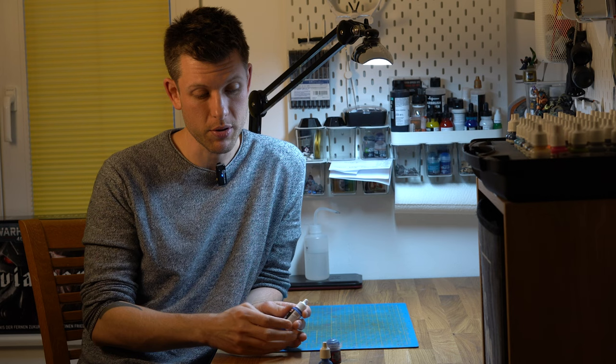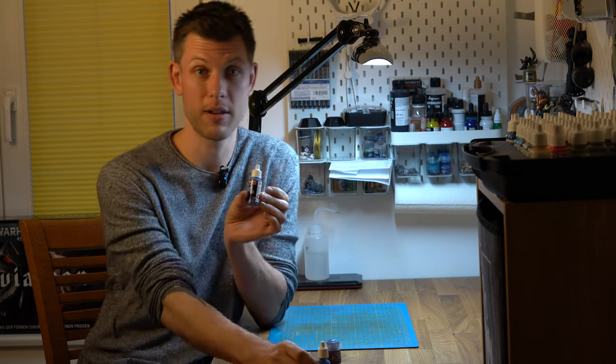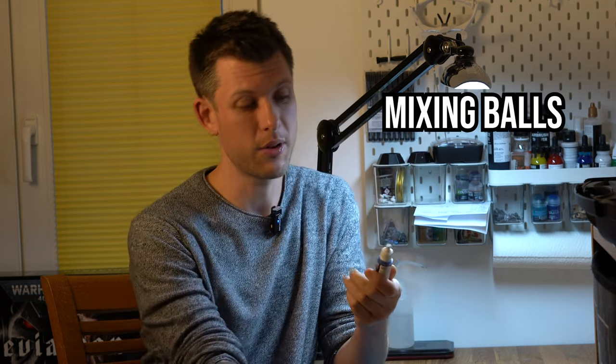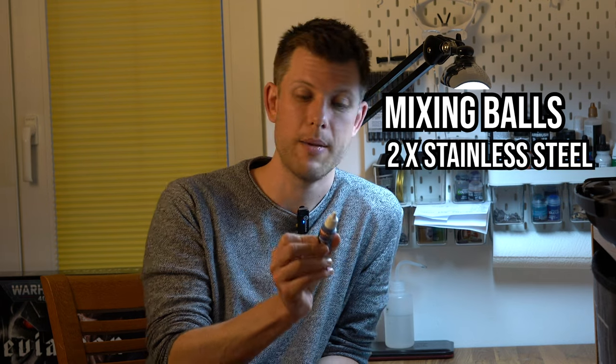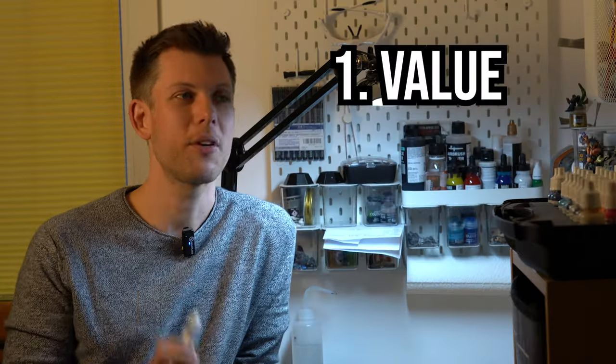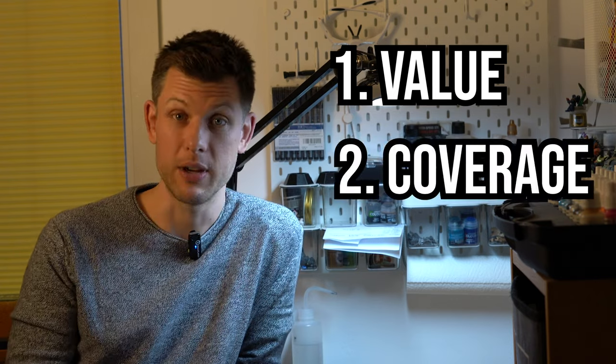Additionally, the product comes in dropper bottles, which I prefer over paint pots. And these dropper bottles have something Vallejo dropper bottles don't have: mixing balls. Each bottle comes with two metal mixing balls, which is really nice. I'm really excited about this kind of packaging, in addition to the quality of the paint.